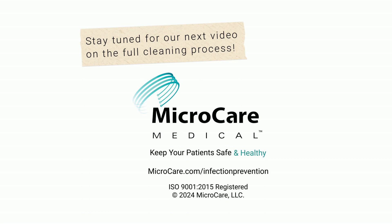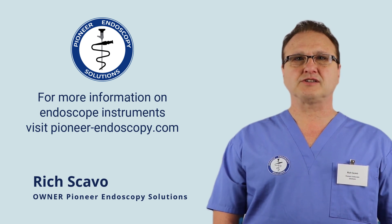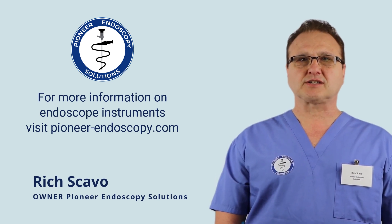And remember, stay clean to keep your patients safe and healthy. Thanks so much for watching How to Clean Your Endoscope with the SPEC Clean Endoscopic Sponge.